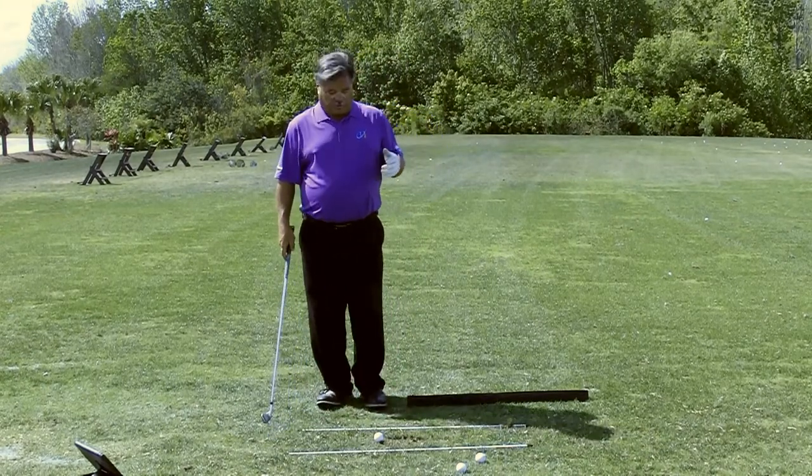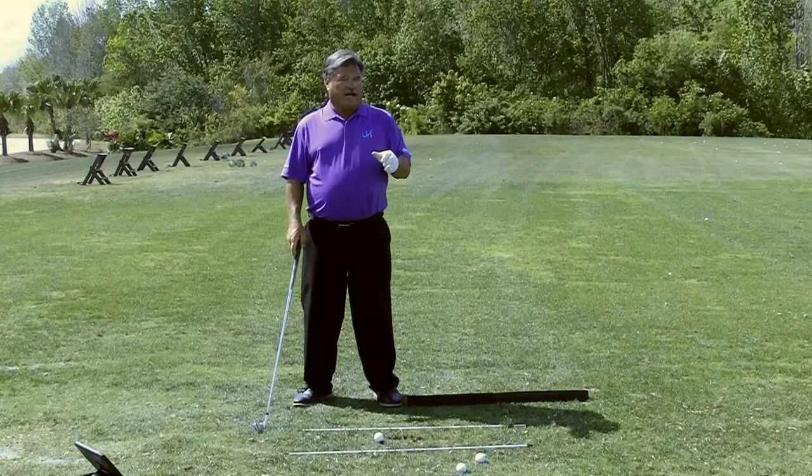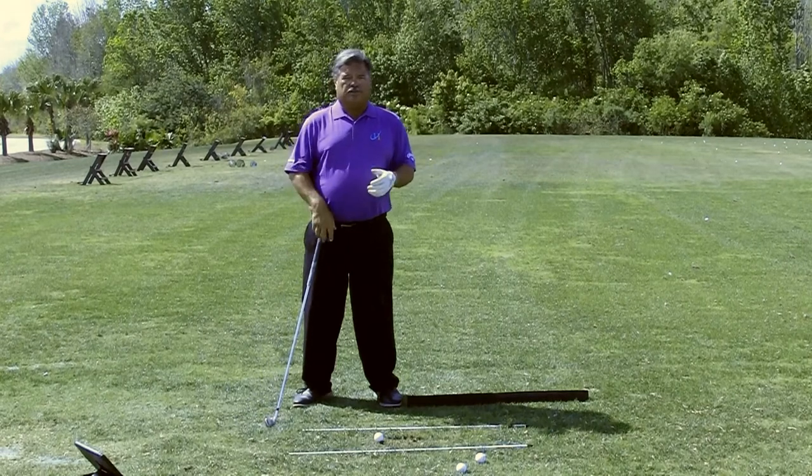So many times, especially in young people, I see them at impact way up on their toes at impact. Nothing wrong with that — you've got Justin Thomas doing that currently.